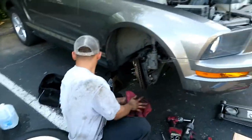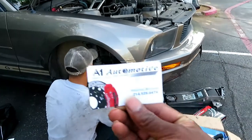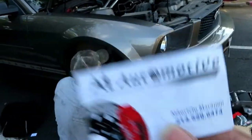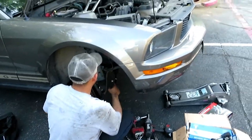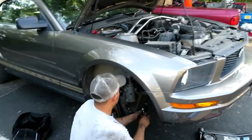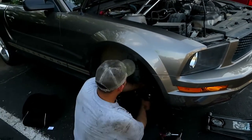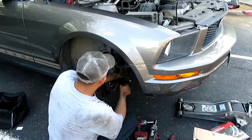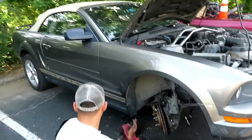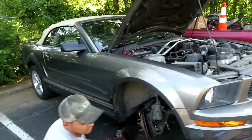So now he's putting in the new things, getting everything rocking and rolling. He's got good reviews — check him out. He does everything from front end to back, bumper to bumper, engine, transmission, whatever you want. His number is 214-529-6474. He's around Dallas-Fort Worth — the whole DFW area. So mess with him; he's about to get this thing rolling and I'm about to head off to the car show.